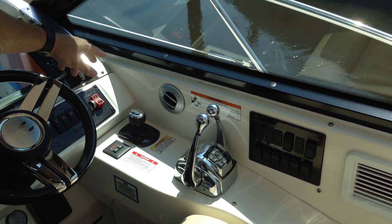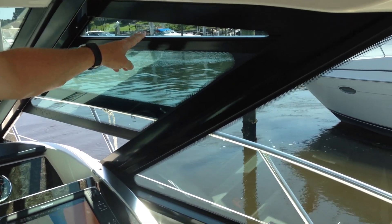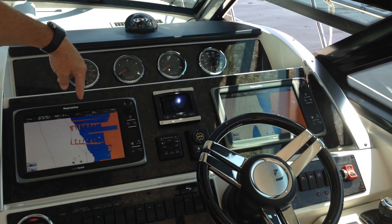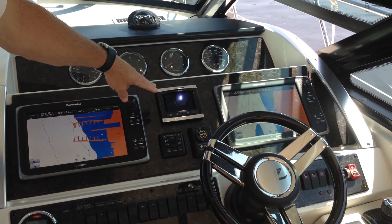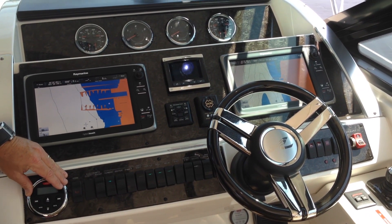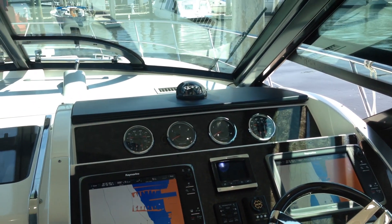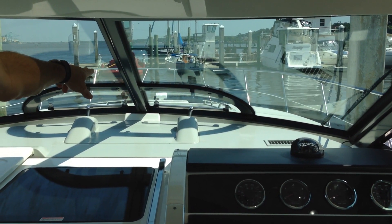Working our way forward from the controls, you can see electrically opening side windows on both the port and starboard side. Working our way to the helm, you have dual Raymarine 12-inch screens, and we also have vessel view there as well. There's a remote for your stereo, a VHF radio, and up forward we have two electrically opening windows on your forward windshield.